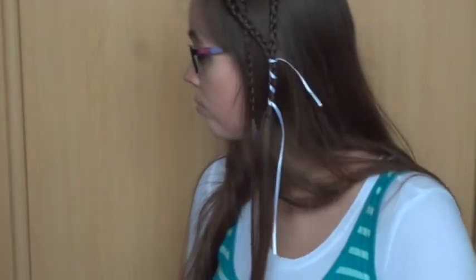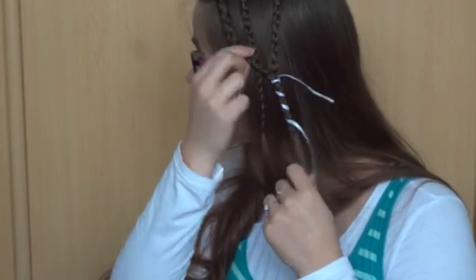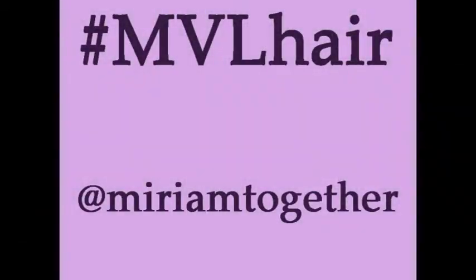This is different than what Phoebe has in her hair, but because I don't have the exact same clip I think this would suit her. This is the finished look. Please share your pictures on Instagram with the hashtag MVLHair and follow my account. Bye for now!